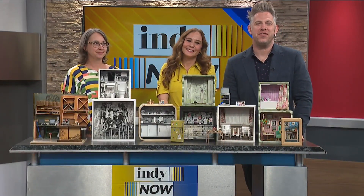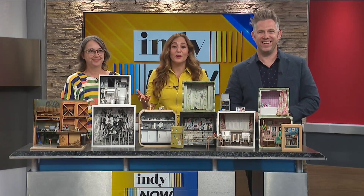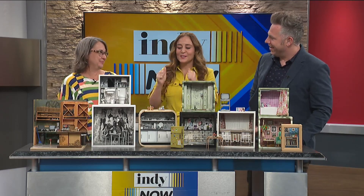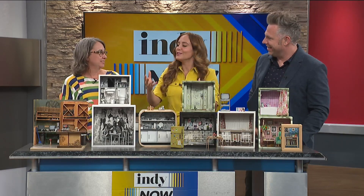Welcome back friends. Our next guest is known for making elaborate miniature items that you can order online. Please welcome local miniature artist Amber Theodore. Hi Amber, thanks for being here.